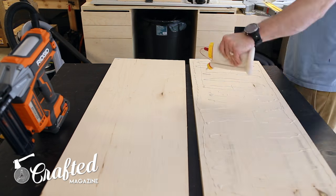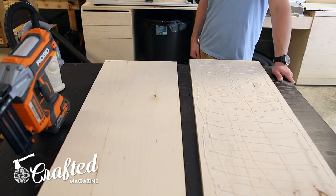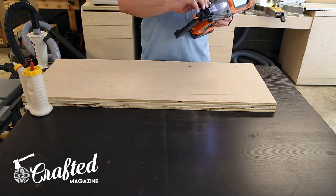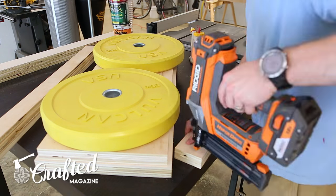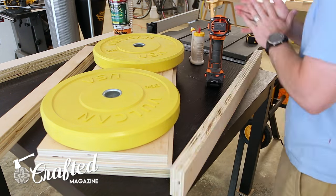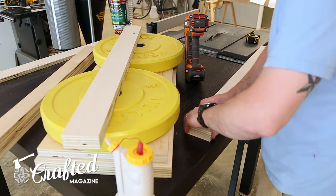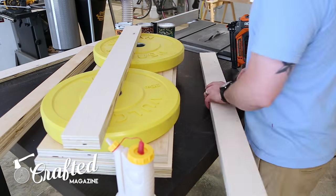I originally planned on having two single-layer shelves instead of one double-layer shelf, and I added a bunch of glue to one of the shelves before realizing my error, so I just went with it. I updated the SketchUp file to reflect this final version of the project. I'm also loving my new electric nailers — I don't own a compressor and I've never used an electric nailer before, but I'm just loving the portability of these units.